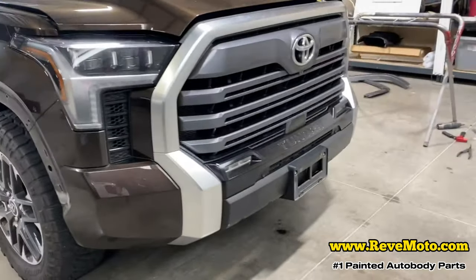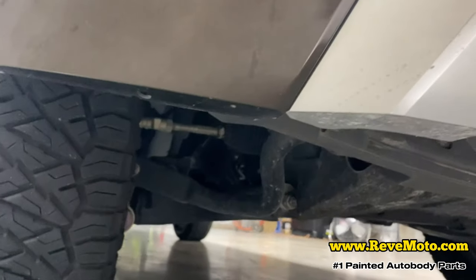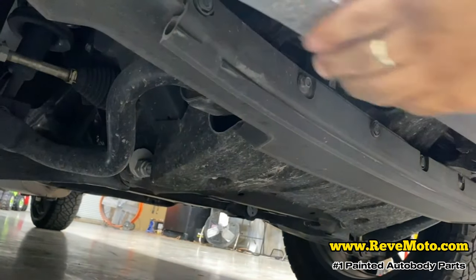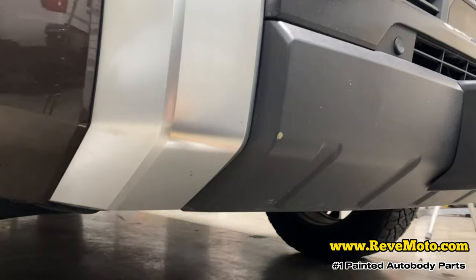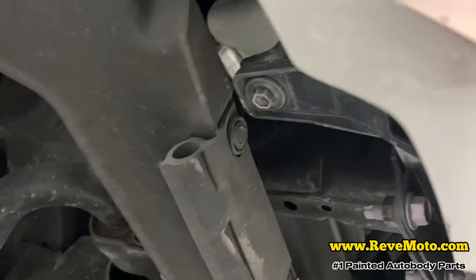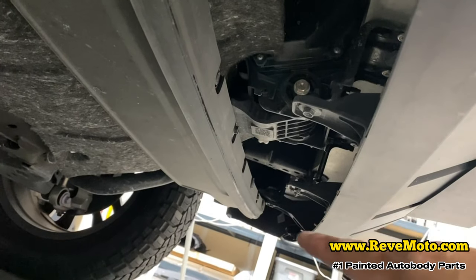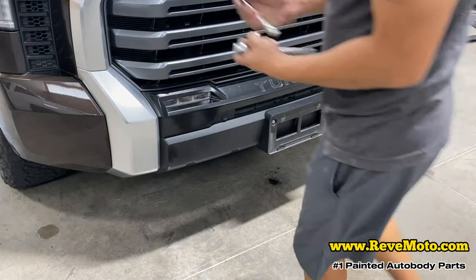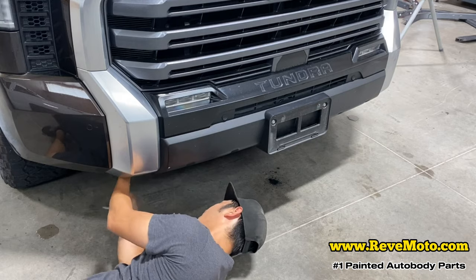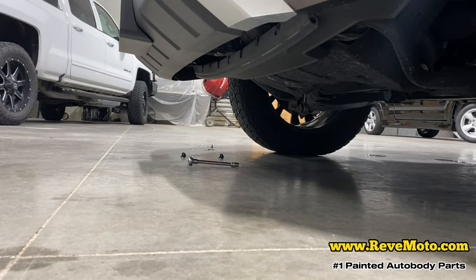The next step would be to go underneath the vehicle. So if you guys go underneath the vehicle right here — it looks like it's behind here. So if you go behind here, you're going to realize there's a bolt — right there, down there, one right there, another one over there. So there's four of them you have to take off. In this one you may need an extension.